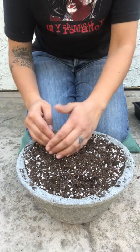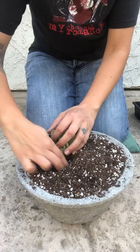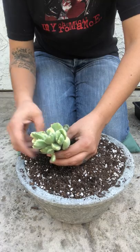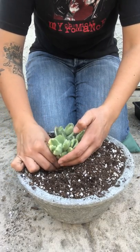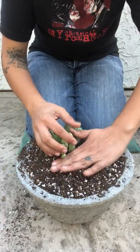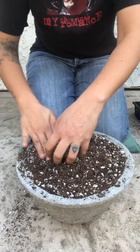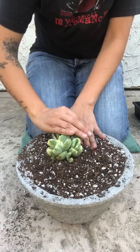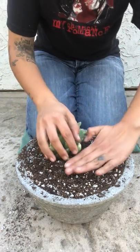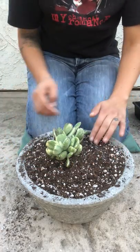I'm going to put another cluster maybe right here in front of it. I'll anchor the other one by making it lean into this bigger cluster — it's a little stronger. The cluster in the back is probably a bit younger.